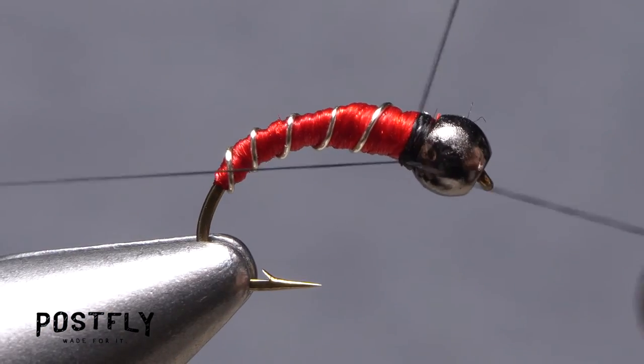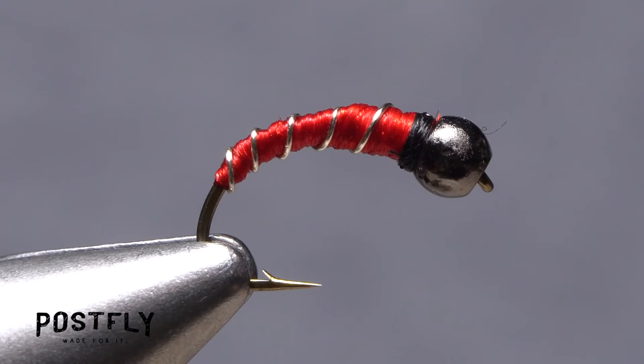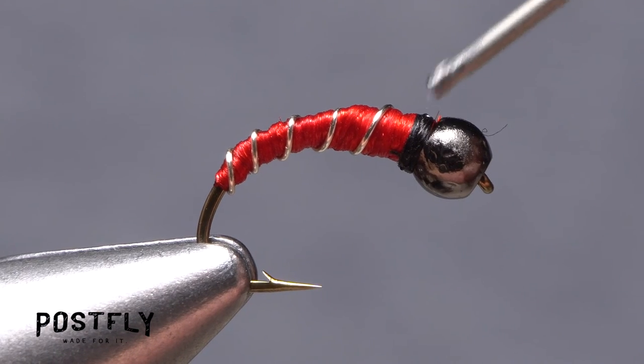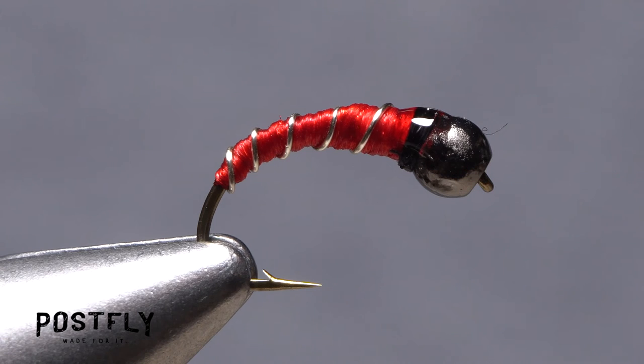Reach for your whip finish tool and use it to do a five or six turn whip finish, seat the knot well, and snip your tying thread free. A drop of head cement — or here, Sally Hansen Hard as Nails — applied to the thread wraps behind the bead will ensure they don't come unraveled. Once the adhesive sinks in and dries, your Red Zebra Midge is ready to fish.